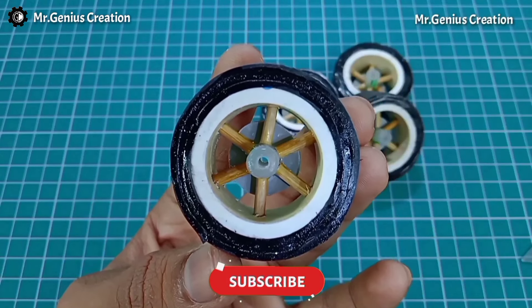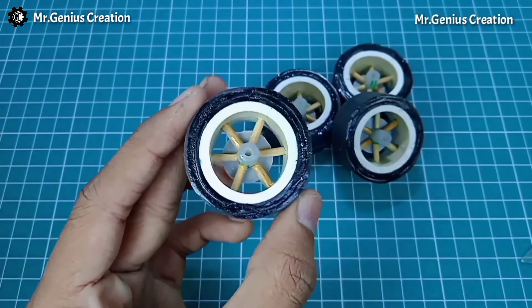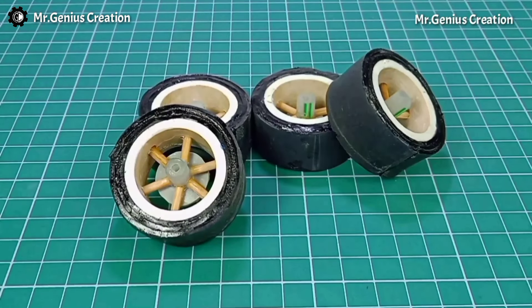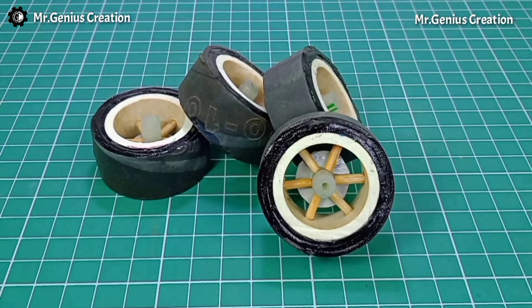This wheel has come out so well that after making it, you won't want to use market wheels anymore. I have made four wheels like this. You can also use ready-made wheels, but the process of making these is quite satisfying — so it's up to you: ready-made or homemade. Doing this level of detailed work requires practice and patience.